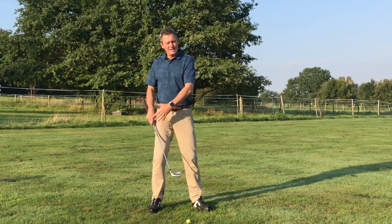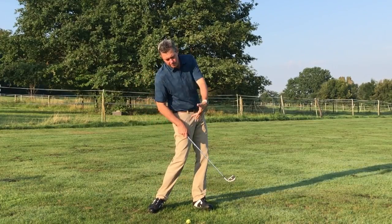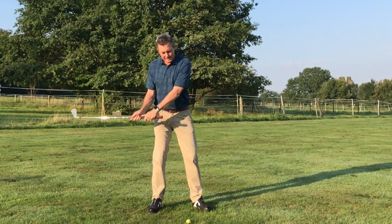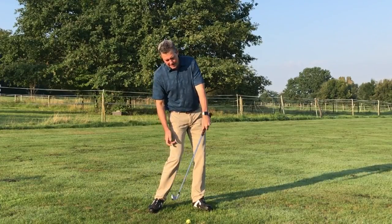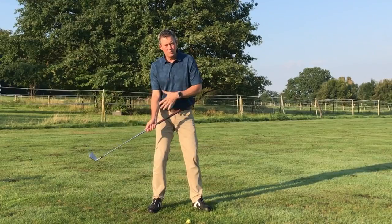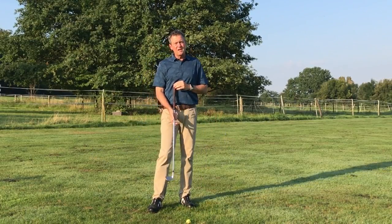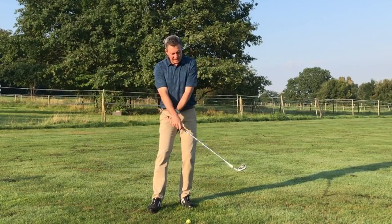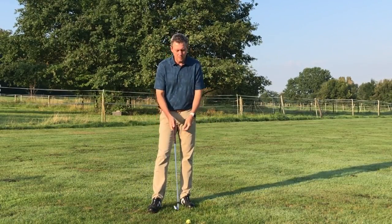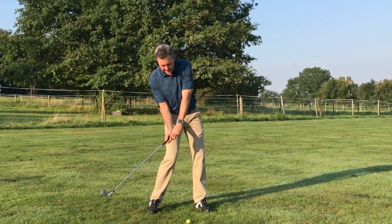The reason for that is we need the body leading and driving the arms and club through impact so that it's stable and not in rotation through impact. There's a slight amount of rotation because the body turned and the arc of the club is swung on, but it's not the rotation like this with the hands.